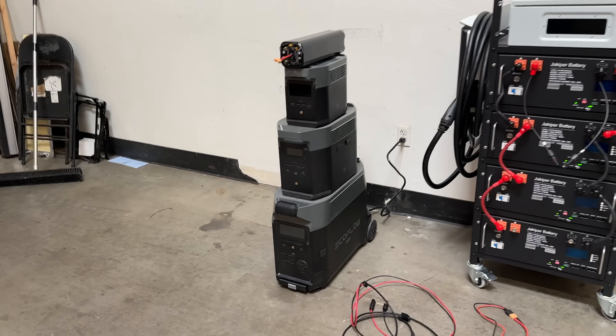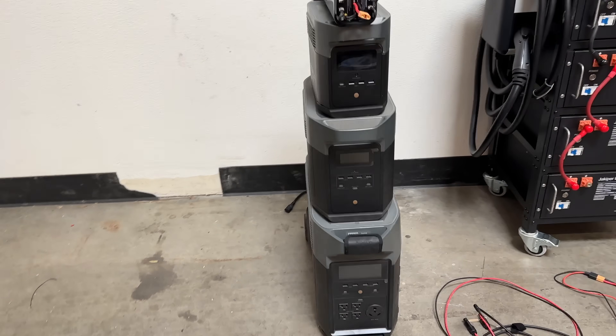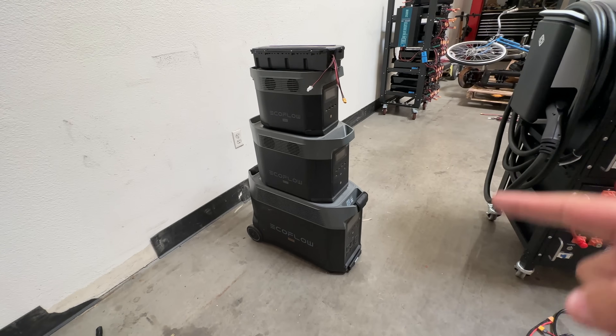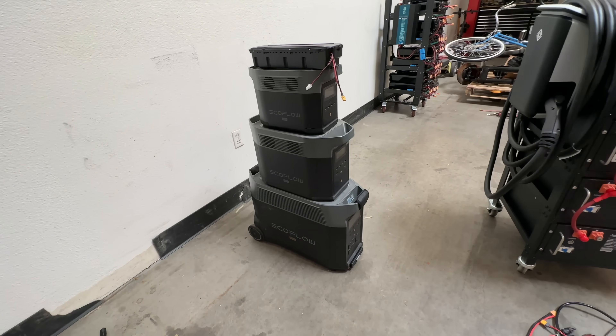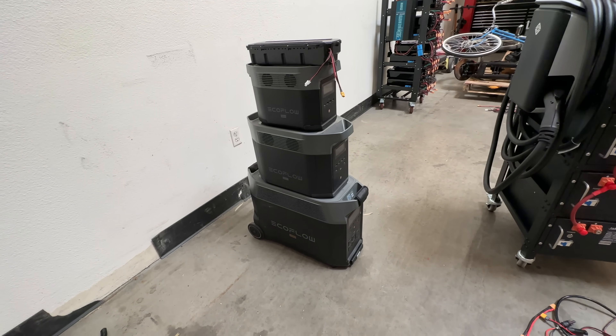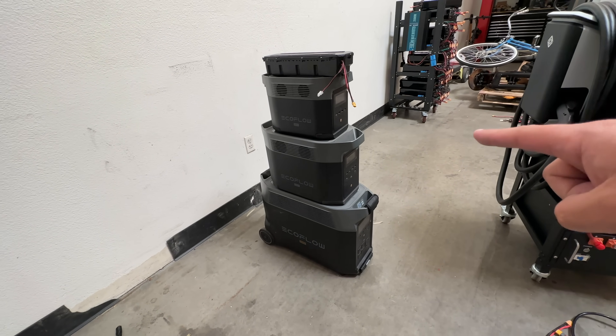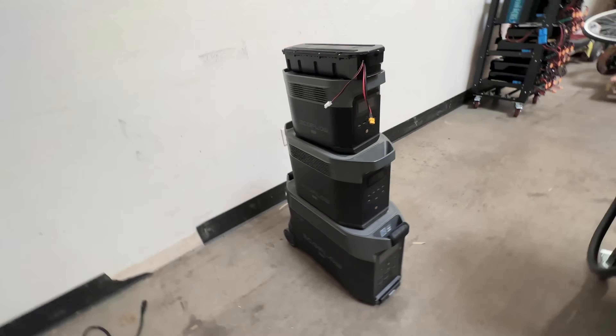Time for another quick video. Today we're going to keep talking about the EcoFlow solar generators as they are known to many. Right here we have the three most popular EcoFlow inverters or power packs: the Delta Pro, the Delta Max, and the Delta Mini.